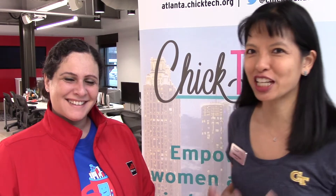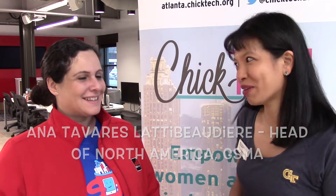Hi guys, this is Caroline and I'm with Ana today. We're volunteering at ChickTech and we're going to teach 25 high school and middle schoolers how to make their own Google Home from a Raspberry Pi. And GSMA — Ana's with GSMA — they're sponsoring today, so tell me what you do at GSMA.